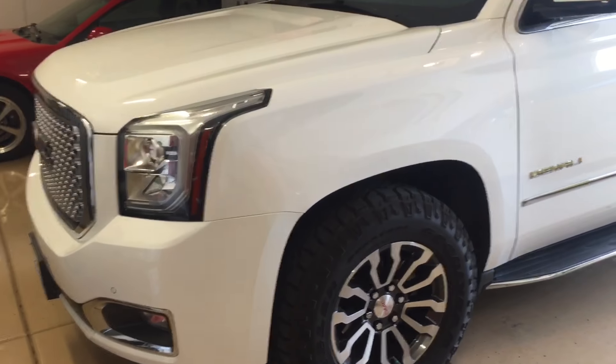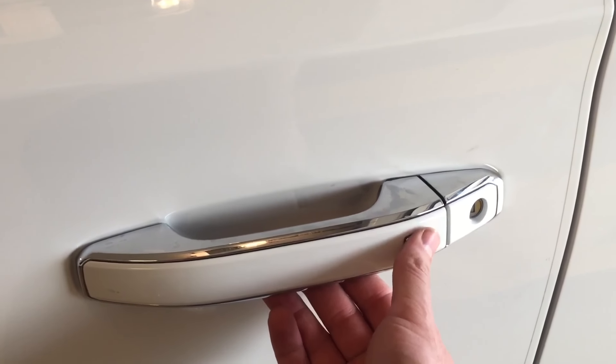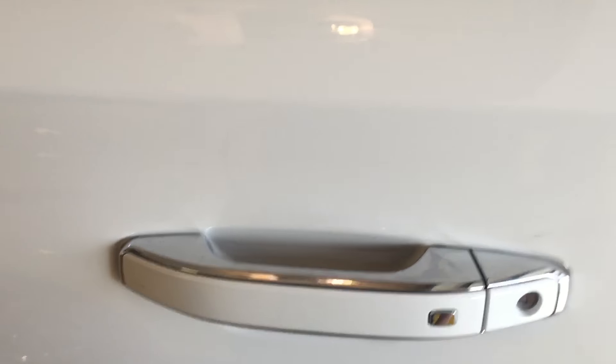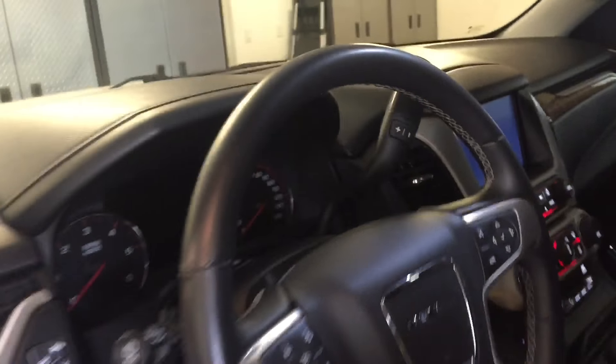Hi guys, Danny Johnson here, and today I'm going to show you how to override the theft deterrent mode. Some of your first indicators: when you push the button, nothing will happen even if you have your remote key nearby. You may have also had the horn honk. This can happen if you reached through the window while it was armed and opened the door - it thinks somebody's stealing the car. On the dash in the middle, a theft warning came up and obviously the alarm is going off.